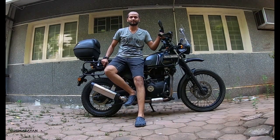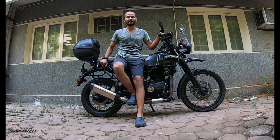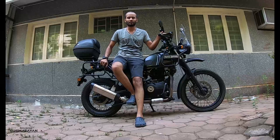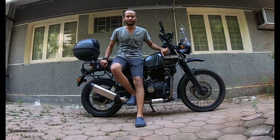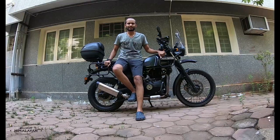Hi friends, good morning. This is Ben and here I am with another new video on my Himalayan and all the mods that I've found. This is going to be fun because I've spent around a Lac and above just on mods. Let's just get into it.